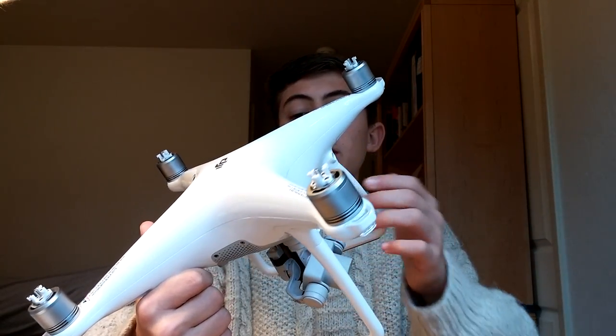A huge thanks to them for sending me this — it's very nice of them to do that, and I'm just trying to give you as honest a review as possible — what I like and what I don't like. These sensors — they've done an incredible job both with the software used to manage them as well as just the hardware. Because if you try to fly into something, it won't let you fly into it, which is really good.